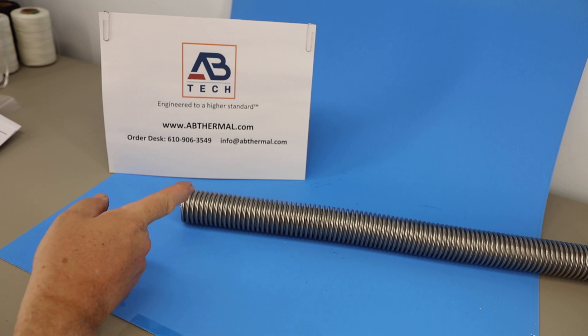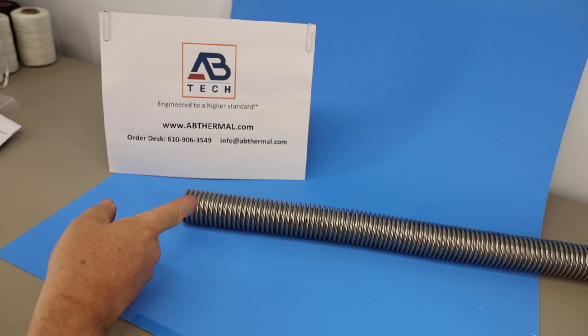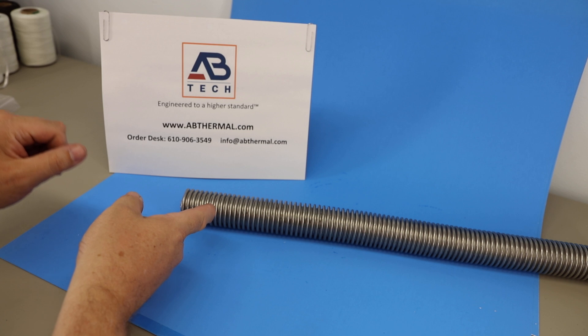This is also available in Bronze, Mon-El, Inconel, and Hastelloy. We do have various types of stainless steel, although the 304 is the most common. It's also available in 321 and 316 stainless.